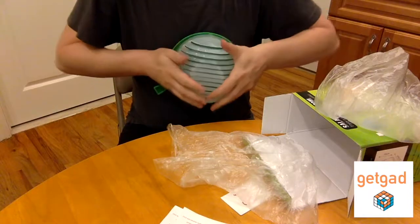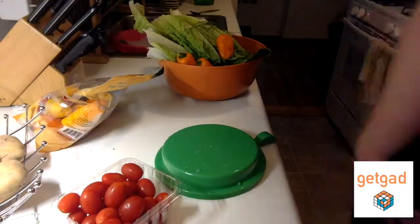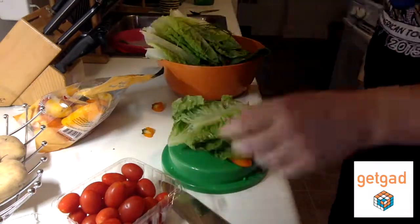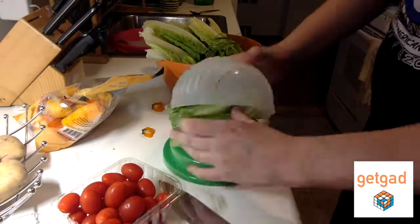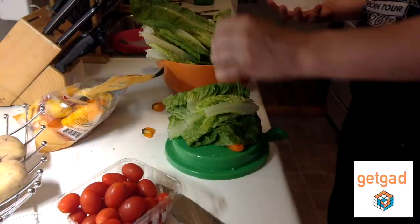Anyway, you can see it's flexible, and it doesn't smell, so that's a good thing. Here I am using it as a cutting board, just chucking a lot of things in — it's a little too full, so I take a few things out.